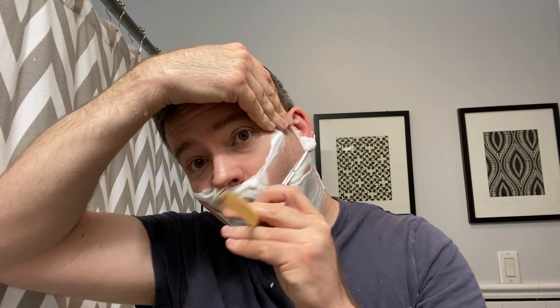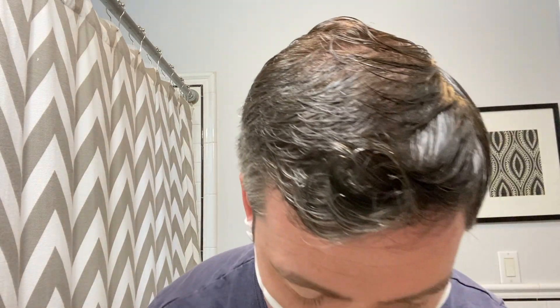Stretch. Stretch. This razor's really sharp — this one's a good one.